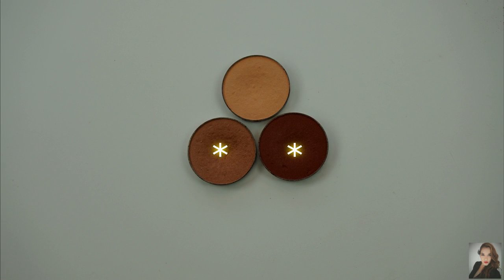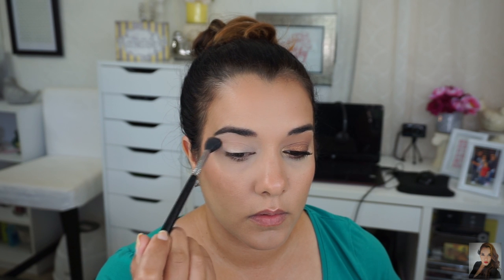So here we go. I've already primed my eyes, so for my transition shade I'm going to be combining Creme Brulee and Cocoa Bear by Makeup Geek and I'm going to be placing these eyeshadows on my crease. I'm using my Sigma E40 blending brush.